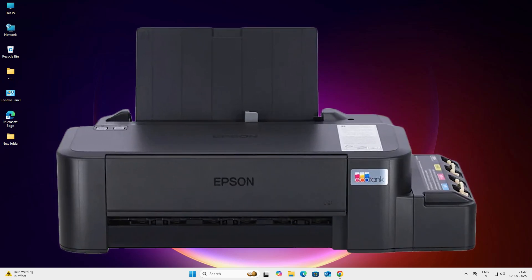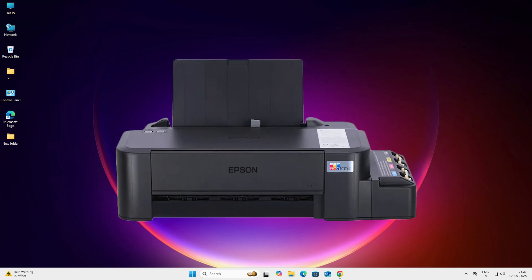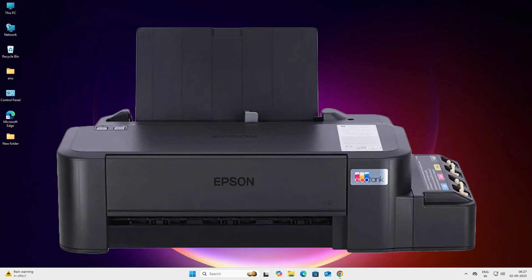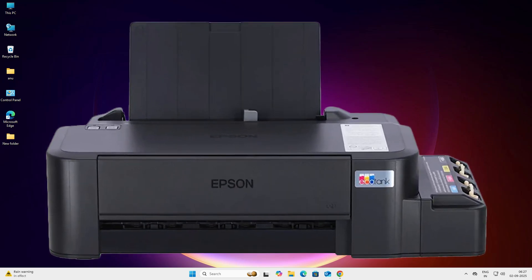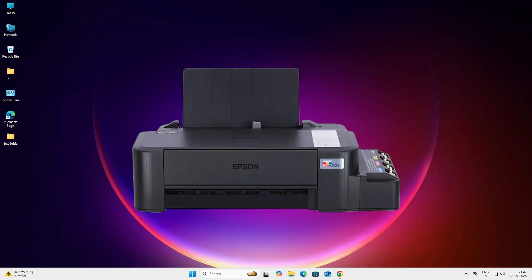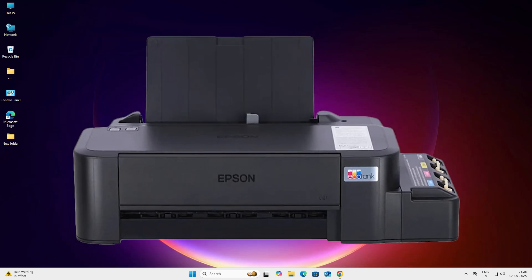Hello guys, welcome. In this video we are going to see how to download and install Epson L121 printer driver in a Windows 11 PC or laptop. It is a very easy and simple process, so let's get started.